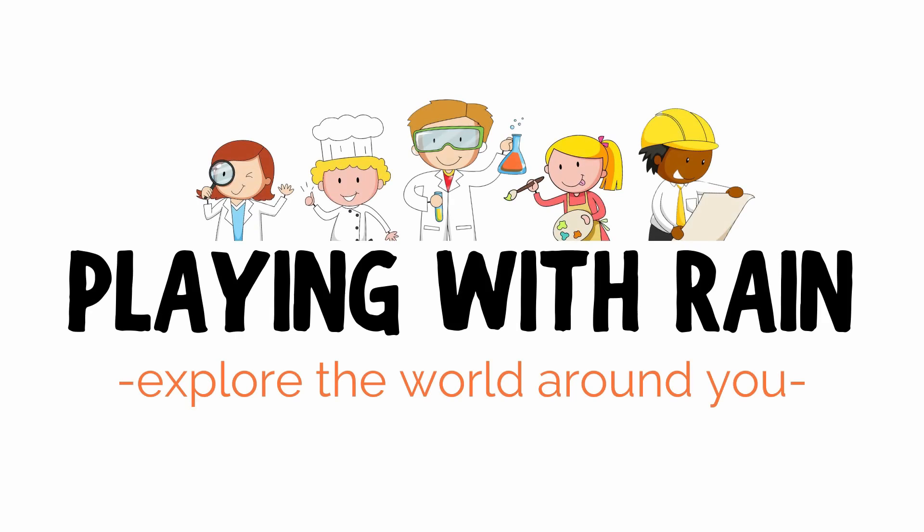Thanks for joining me on Playing With Rain. I have a very fun and exciting experiment today — we're going to make some snow, and this is the type of snow your kids can play with any time of the year. To make this instant snow all you need is some baking soda, some water, and a bowl to mix it into. It's very simple, so let's go ahead and get started making that snow.